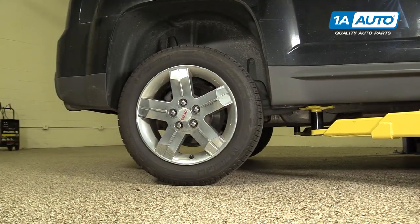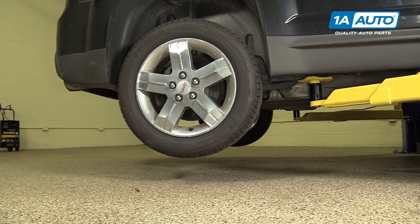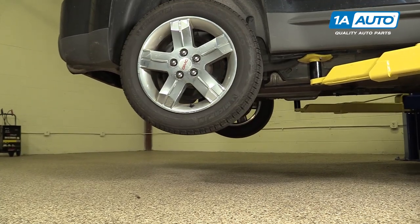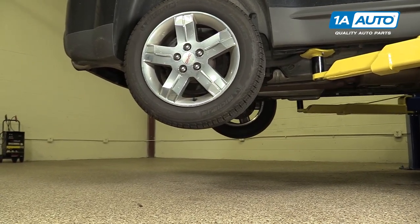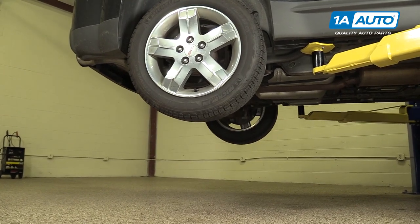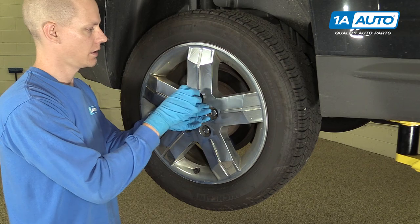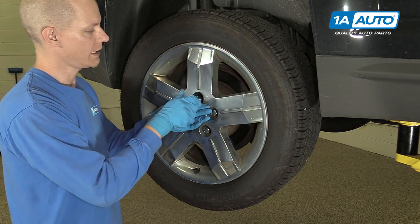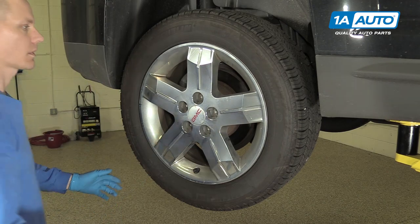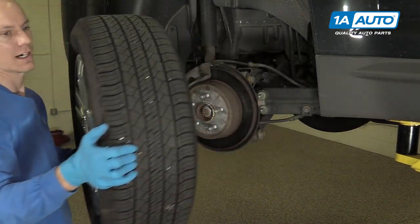Now you want to raise and support your vehicle. You can definitely use a jack and jack stands in a driveway. To make it a little easier to film, we're going to be using a vehicle lift. Make sure you use the proper spots on the vehicle to jack it up, which we have another video for. Now we will take the rest of the lug nuts off. We already loosened them while they were on the ground, so this step is really easy. Once the lug nuts are off, you can lift the wheel off the car.